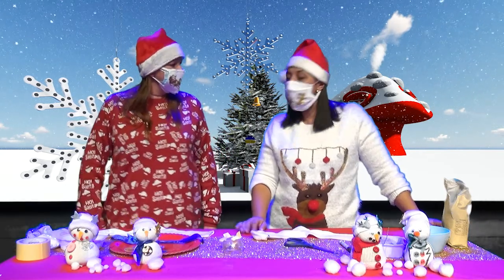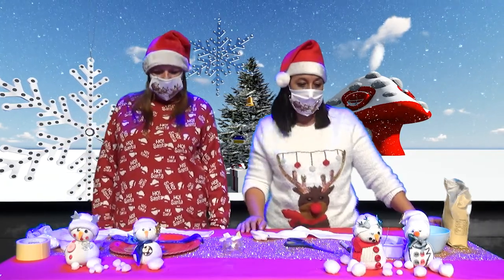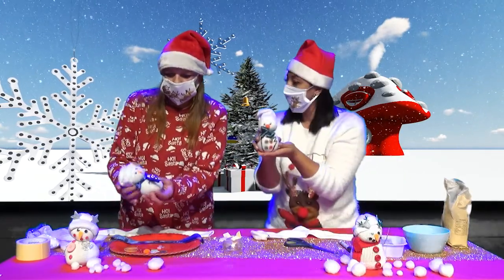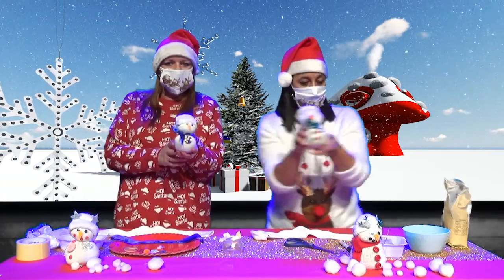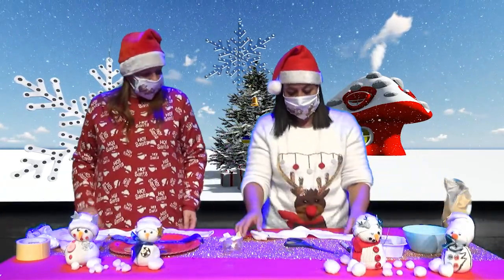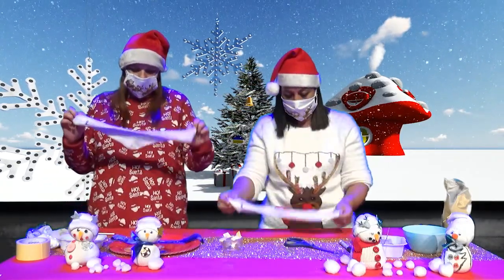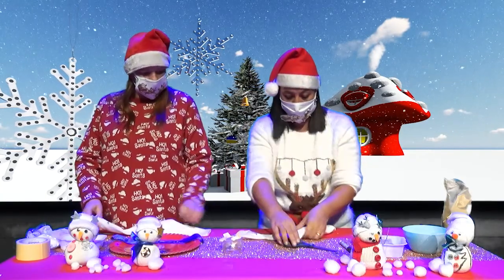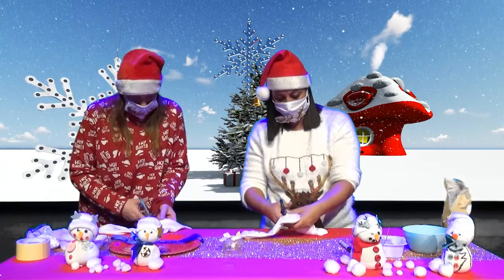Bonjour Marina, bonjour Laetitia, bonjour les enfants, bonjour les parents. Aujourd'hui, nous allons vous proposer avec Laetitia de confectionner un bonhomme de neige avec des chaussettes. Pour réaliser ce bonhomme de neige, c'est tout simple. Vous récupérez à la maison, vous achetez une paire de chaussettes blanches. Vous coupez au niveau du talon la chaussette en deux.